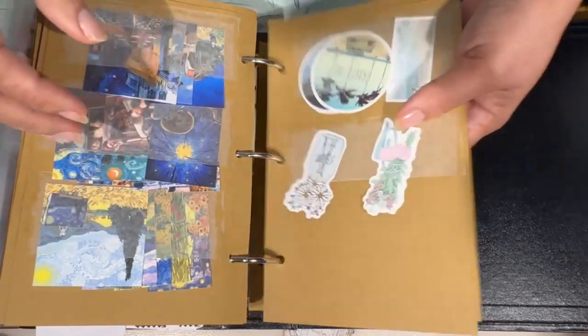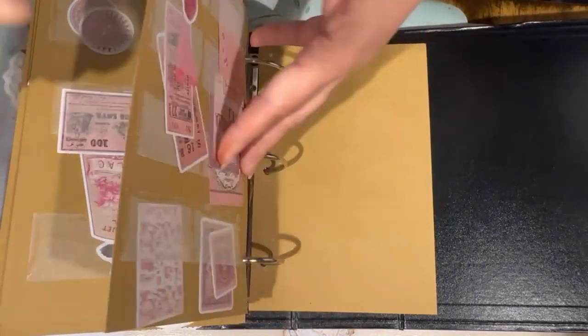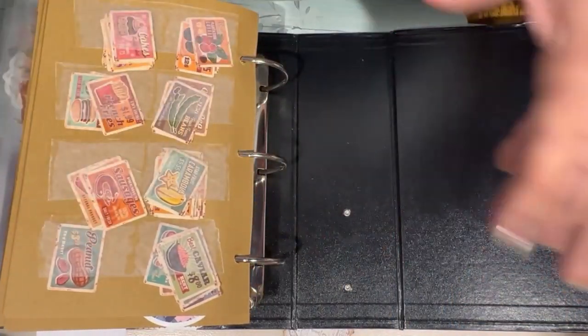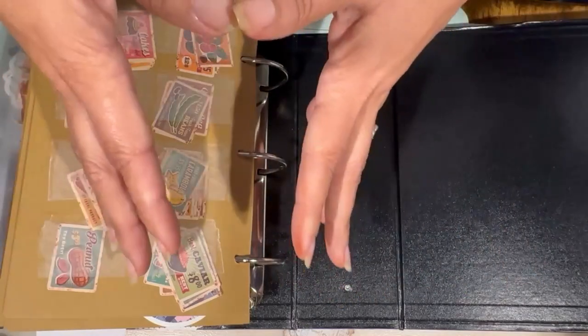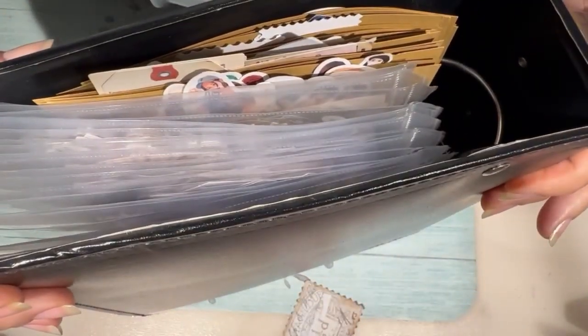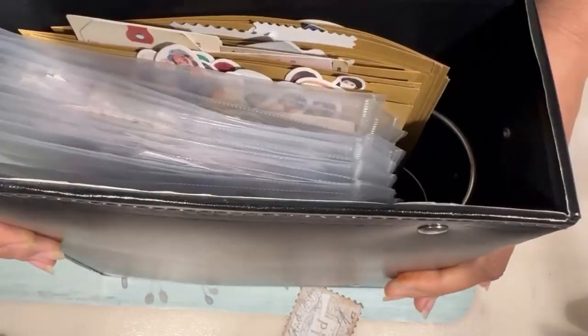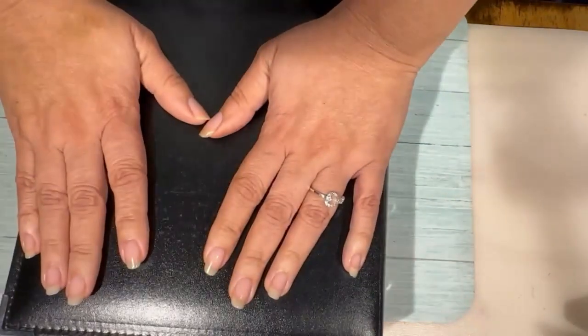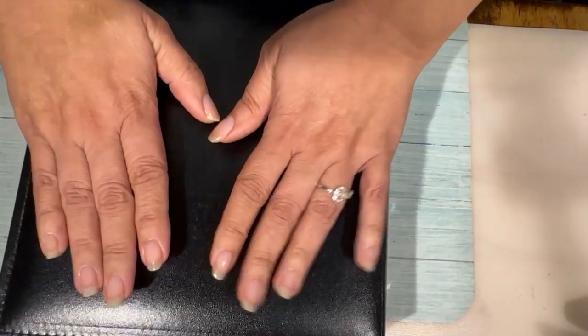I have a very small crafty corner — I don't have a lot of space, so everything I have has to be condensed and has to be used. All my ephemera is here, and it's kind of exploding! But you know what, I love ephemera. I don't use it a lot but I like to have it on hand.